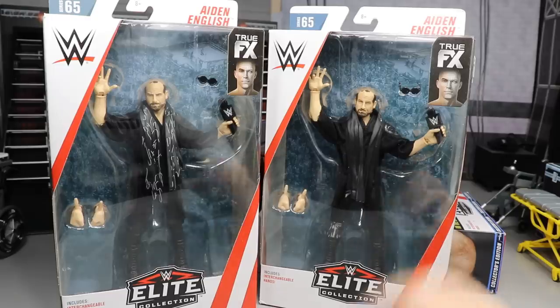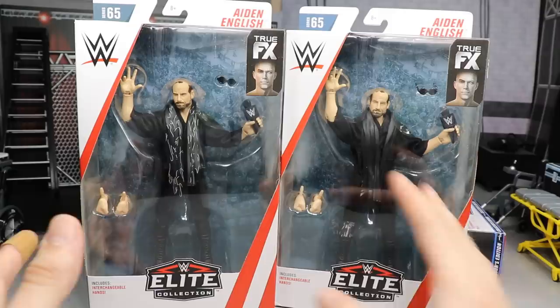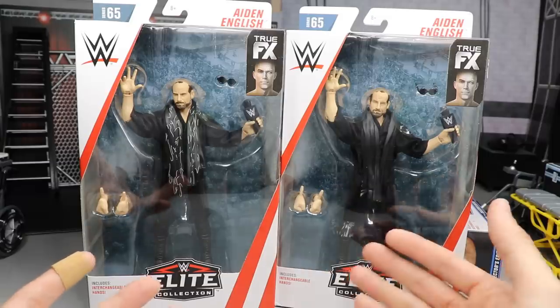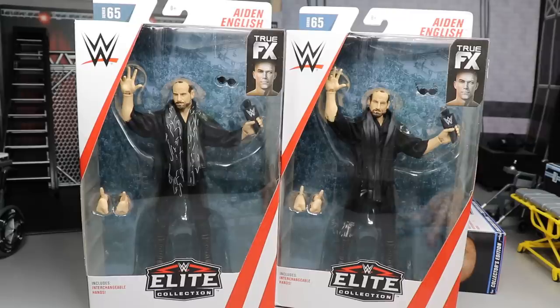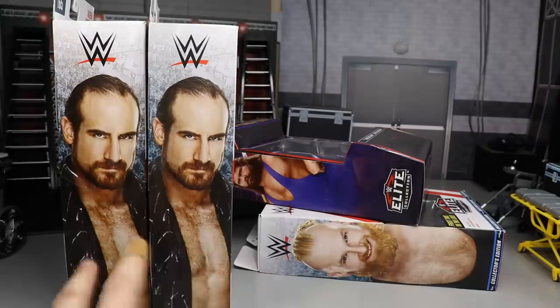We have these two Aiden English figures, and to be honest, this makes my fourth Aiden English Elite. Once we take these out of the packaging I'll have four total, which is really stupid, but I like Aiden English a lot. Maybe I can make one into a commentary version, because if you didn't know, he's actually a commentator on 205 Live now. I think it's kind of disappointing — I think they just got sick of him and he went over there to commentate, which he's pretty solid at, though I think he'd be a lot better if they didn't script every single thing he said.